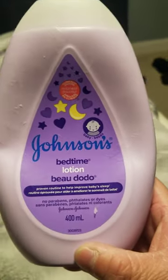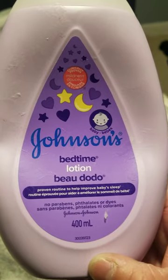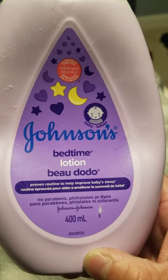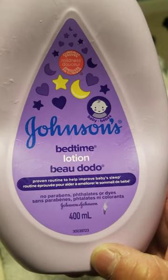Johnson's Bedtime Lotion. Proven routine to help improve your baby's sleep. No parabens, or phthalates, or dyes. Johnson's 400ml.